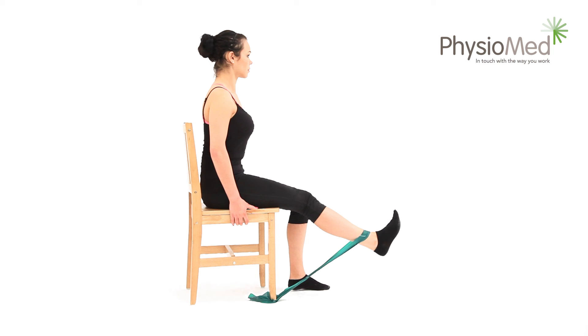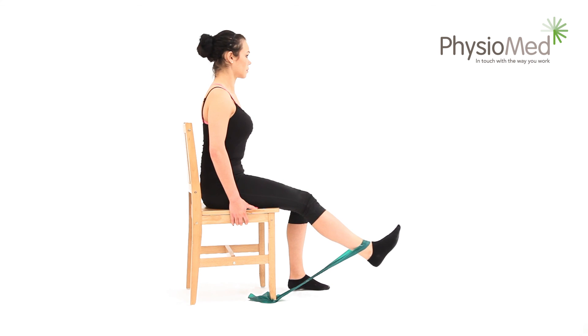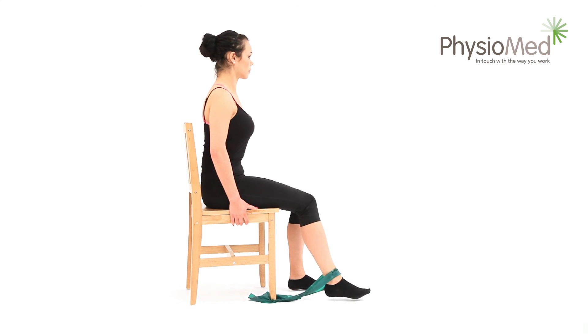Hold for at least five seconds — you may hold it for longer for a harder exercise. Next, slowly relax your leg back into the starting position over a count of four seconds. Repeat at least five times and perform the exercise three to five times each day. You can make it harder by performing it more times or doing more repetitions.